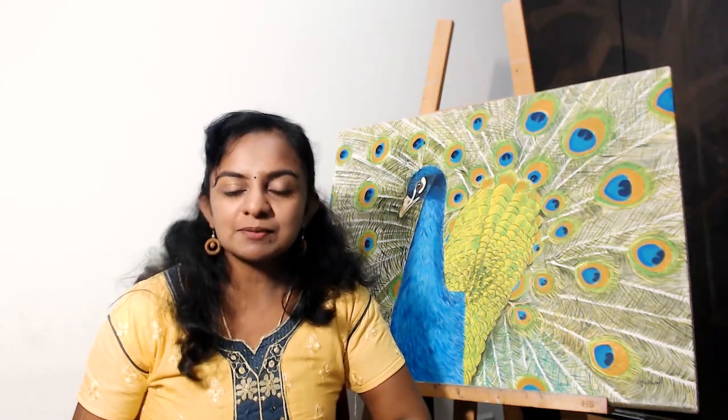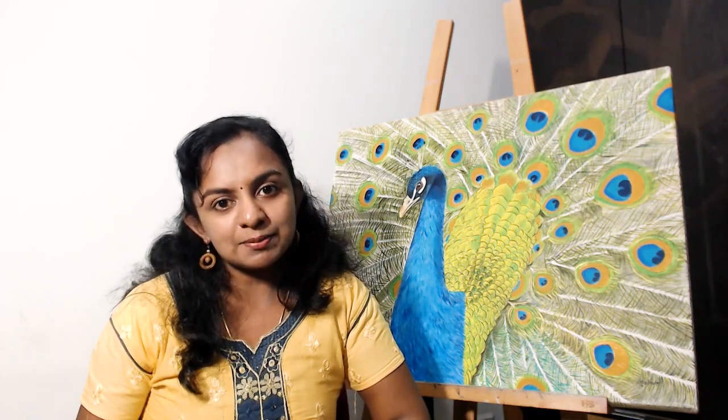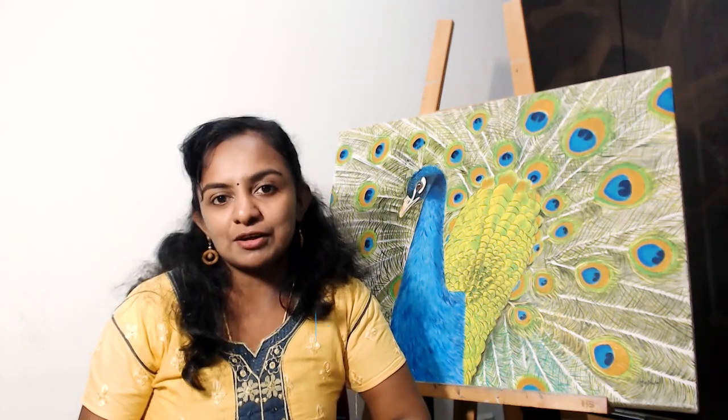Hi friends, welcome back. Today we will do a parrot painting in watercolors. Parrots are really colorful birds and painting them is really fun. I will take you through the steps of how to paint this beautiful bird, so stay till the end so that you can try it for yourself.